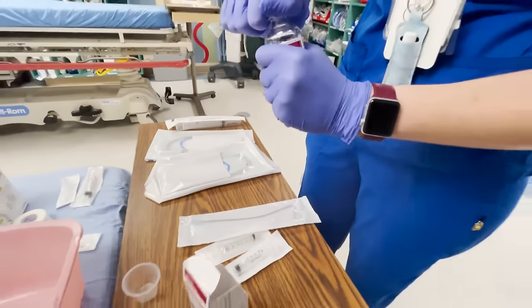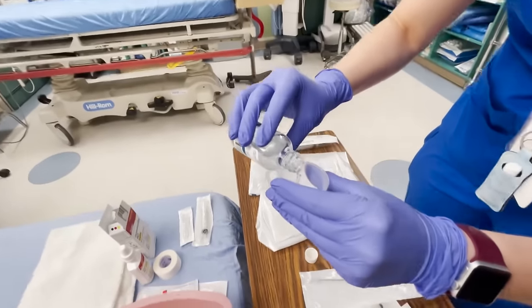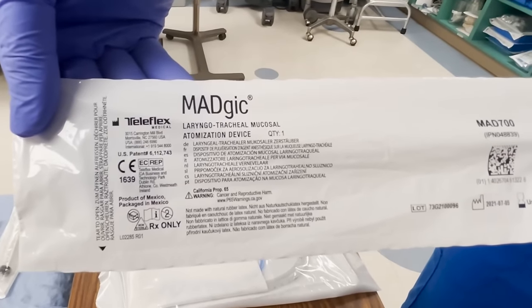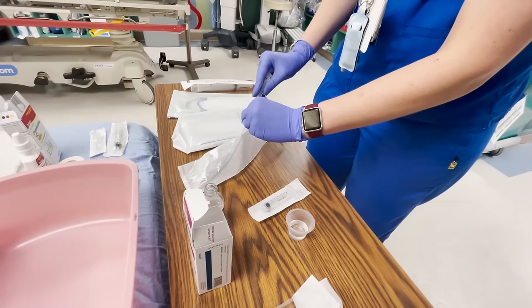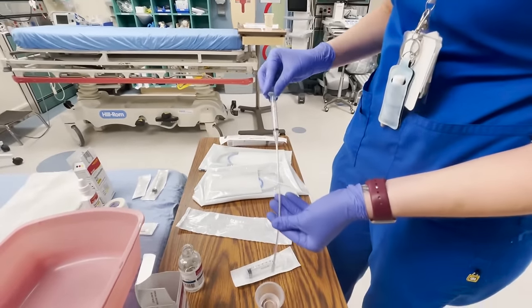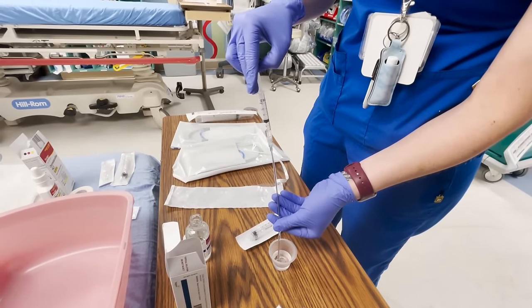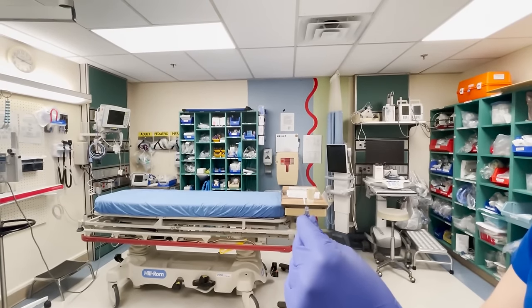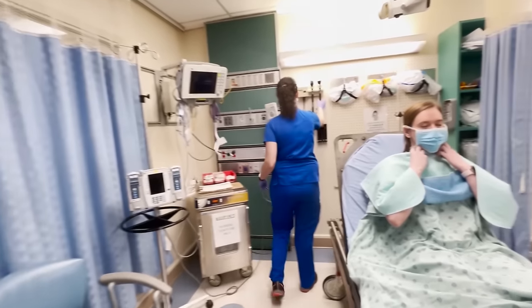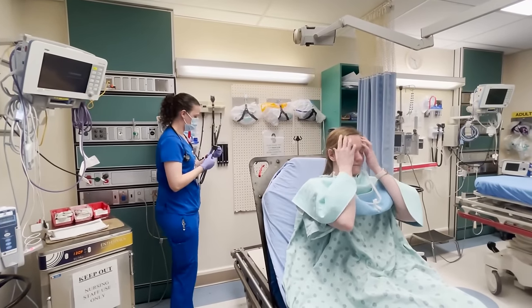This is your magic atomizer. The first step is to assess which nostril you're going to use.